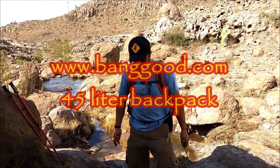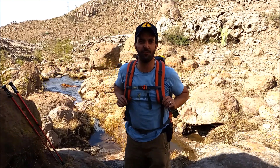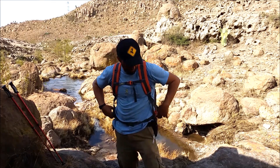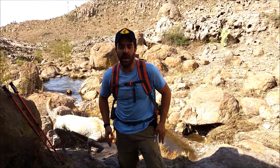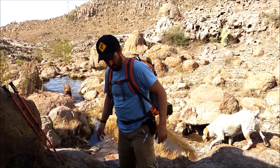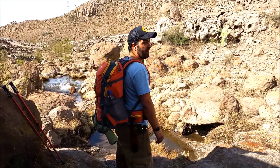Hello guys, I'd like to talk about this new backpack I got from my friends at Banggood.com. Thank you guys, it's an amazing backpack. I'm trying it out right now for the first time and I have to say it's really comfortable. It's a 45-liter backpack, and even though I'm going out on a short hike, I'm carrying everything I would need for an overnighter.